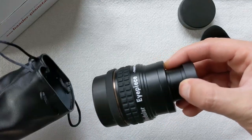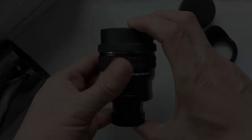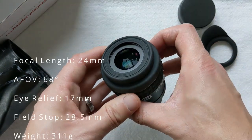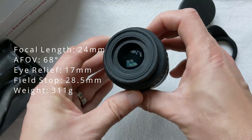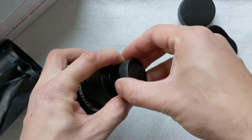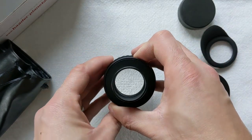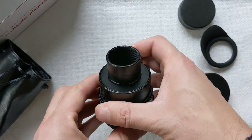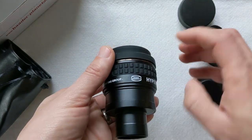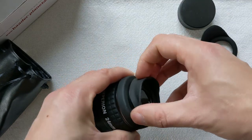Almost all Hyperions come with an eye relief of 20mm, but the 24mm version is the exception — it only has 17mm of eye relief, which is decent but not great. Furthermore, the field stop is 28.5mm in diameter. The relatively high number of lenses and the full metal body lead to a weight of 311 grams, which is on the heavier side when compared to other 24mm eyepieces. But this isn't a problem as all telescopes should be able to handle the 24mm Hyperion.